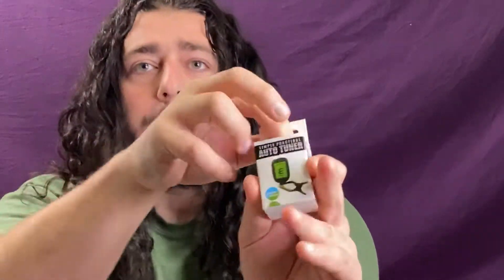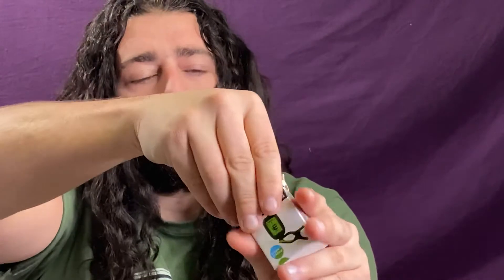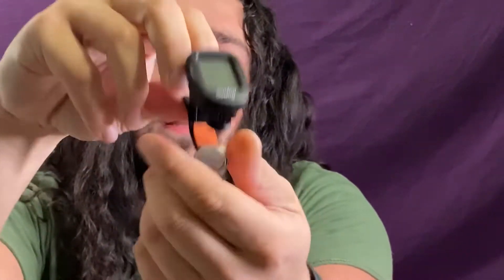It was about ten dollars, and these things are pretty simple. Comes in a nice little sleek box like this. It's got a nice little digital display screen, and it actually comes with a battery included — that's rare.